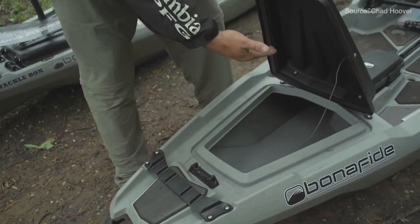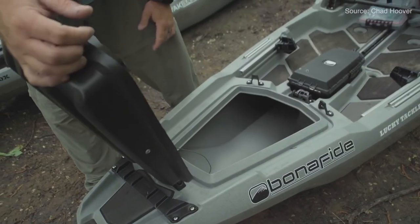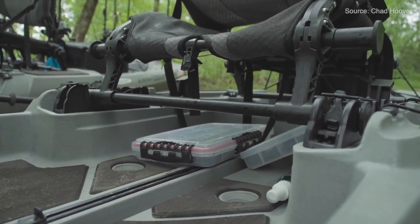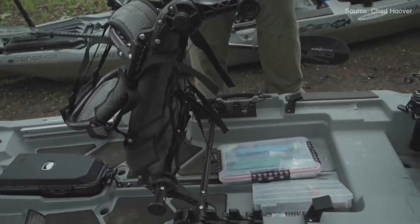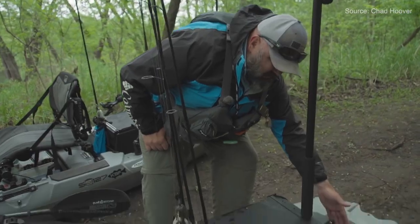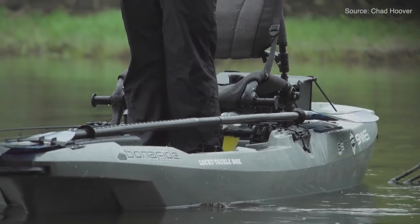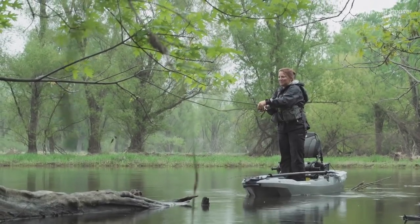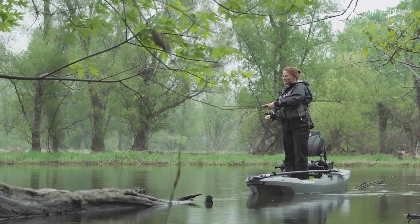Number two is the Bonafide SS 107 — a great little boat I've actually owned two of and I really love it. It's super stable, super nimble, and pretty light, coming in at 10 feet 7 inches long, 34.5 inches wide, weighing 75 to 85 pounds depending on whether the seat is included. It has a weight capacity of 425 pounds and gives you pretty much all the features of the SS 127, including a removable tripod, a fairly big front hatch for such a small boat, a big tank well in the back, and that really comfortable Bonafide SS seat.